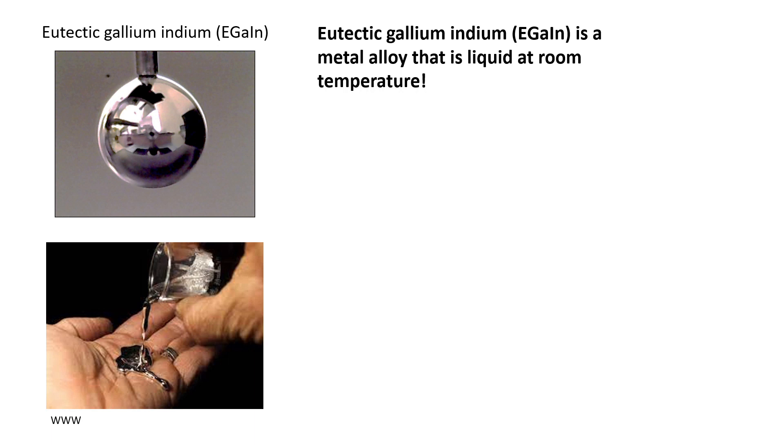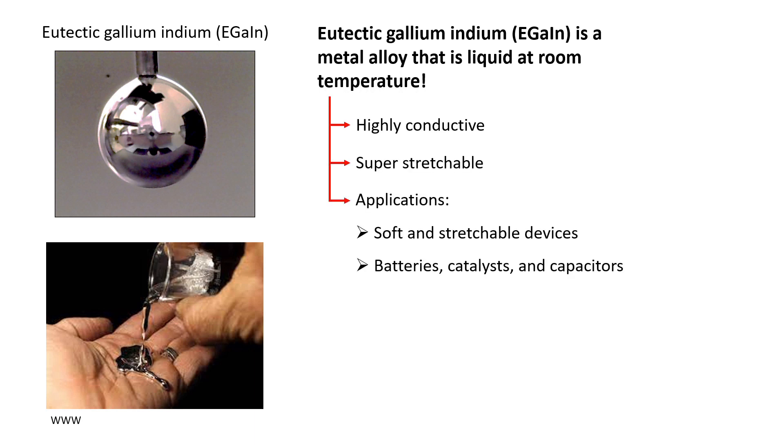Eutectic Gallium Indium (EGaIn) is a metal alloy that is liquid at room temperature. It is both highly conductive and super stretchable. It has applications in soft and stretchable devices as well as batteries, catalysts, and capacitors.